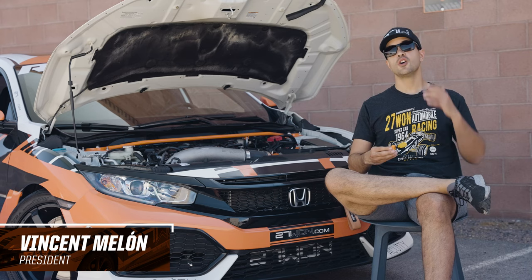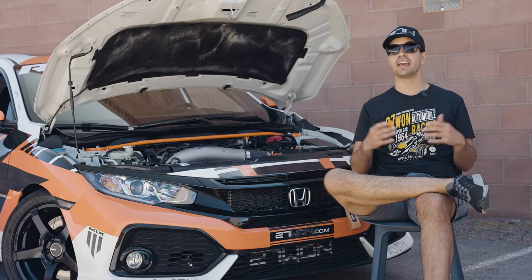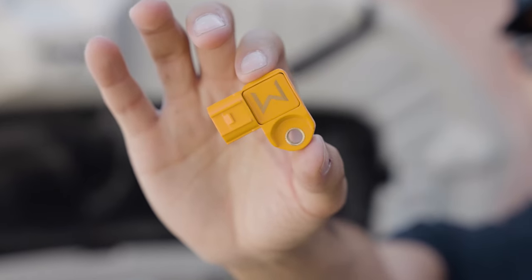Looking to crank up the boost on your Honda? It's just as important that you've got the equipment to read that kind of boost. Introducing the 271 4-Bar MAP Sensor.